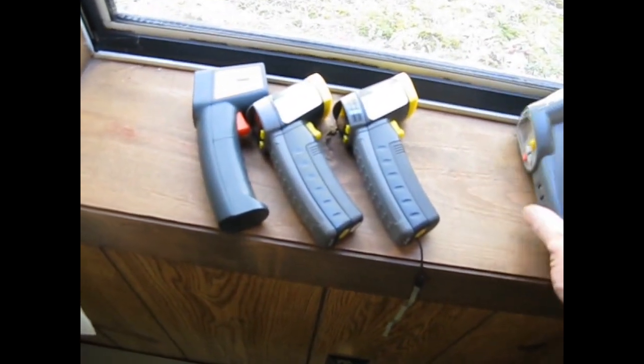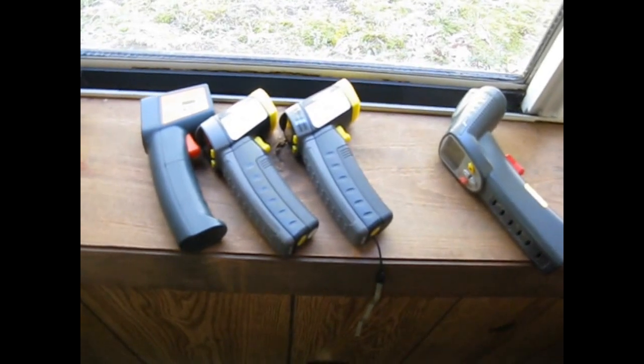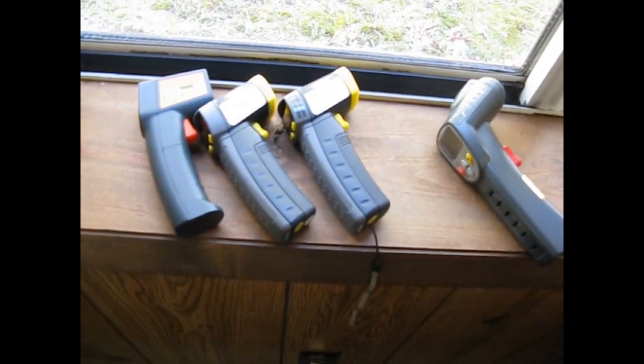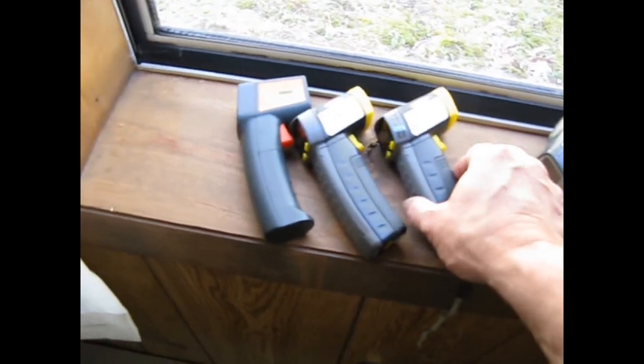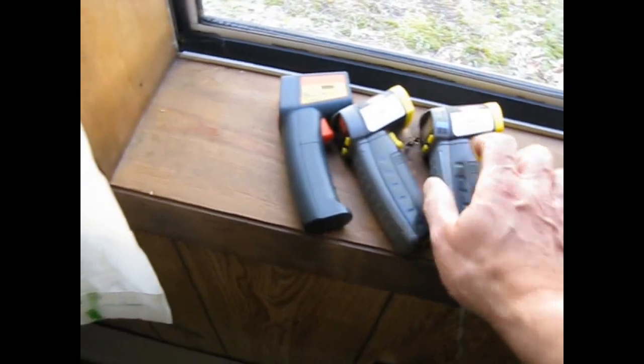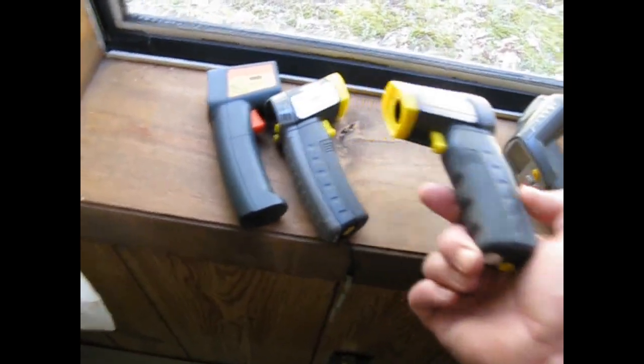Unfortunately, I dropped it in the hot tub, and it was slow to recover, but it did eventually recover. So I bought another one, and this is the next one I bought — another Harbor Freight, a cheaper one.